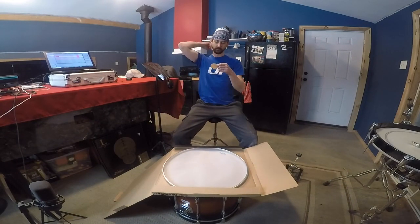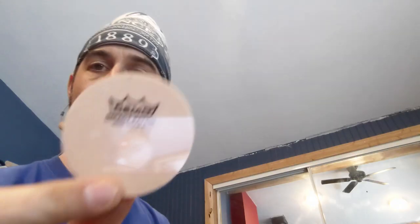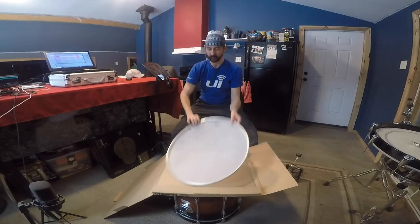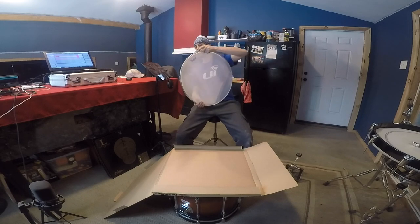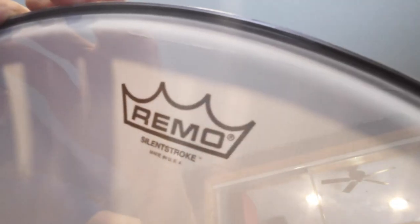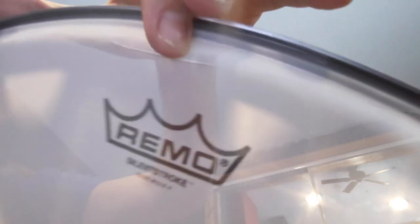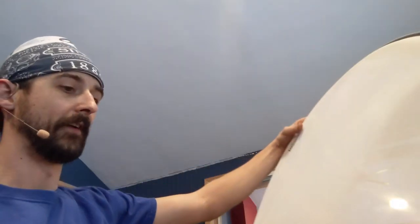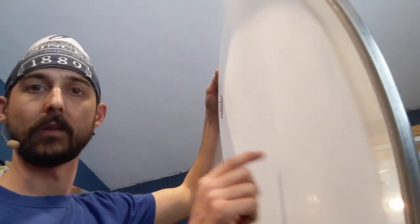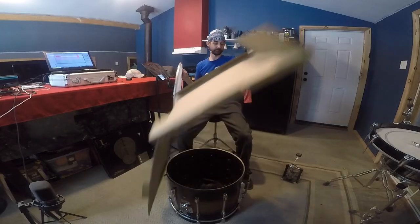It looks like they sent along an impact patch. At first glance it looked like it was Kevlar, but I don't think it is — who's gonna play a mesh head that hard anyway? There's a little tiny run right here in the mesh, like if you snagged your belt buckle on a screen door. Anyway, this is what the Silent Stroke head looks like. As you can see, you can kind of see through it — it's a mesh head, it's very light, a little wiggly, not a whole lot of body to it, but it's exactly what I was expecting.